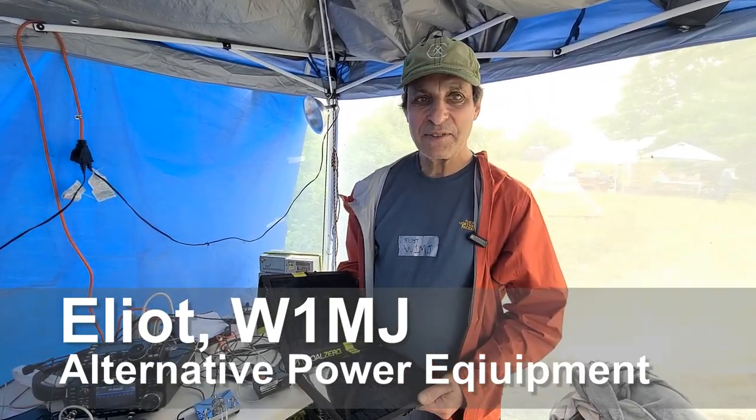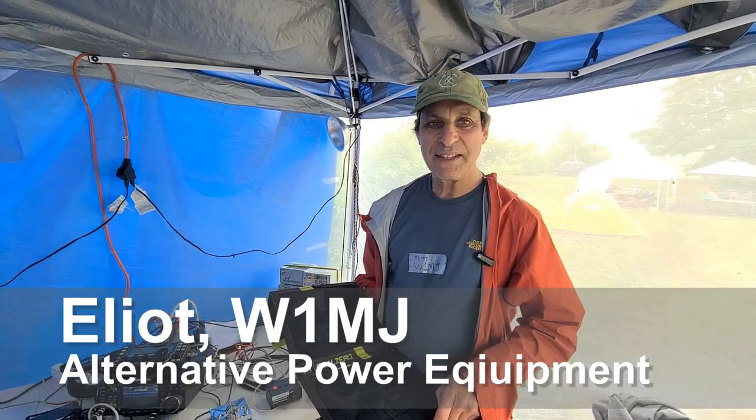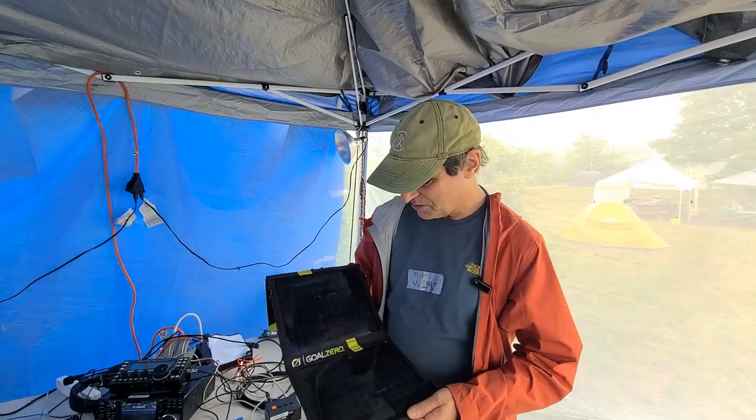Hello, I'm Elliot W1MJ, like it says on the duct tape, and I'm going to explain how we made the natural power or alternative energy bonus — the non-fossil fuel bonus.